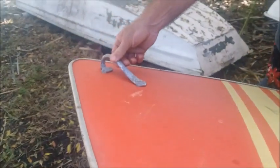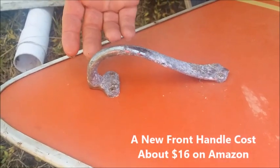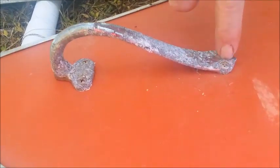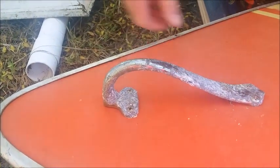These front handles always corrode — I've never seen one that hasn't. They're replaceable; you can buy them online. But a lot of times they will corrode out right here on the edge, and they'll break off right there, and then the whole handle will break off.